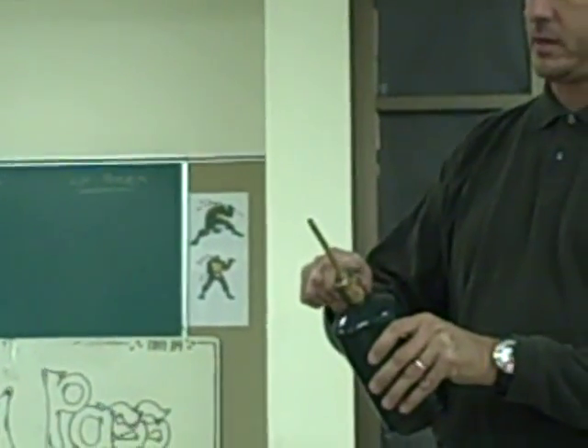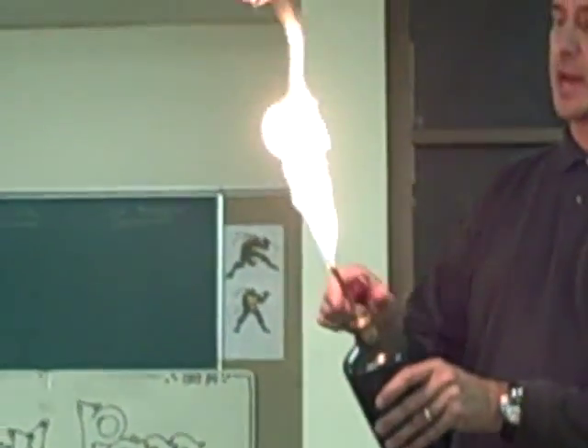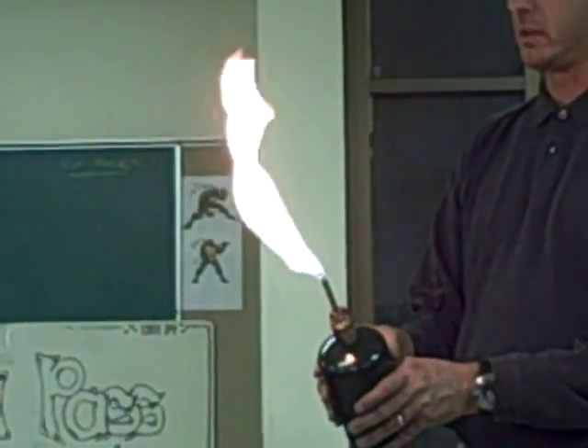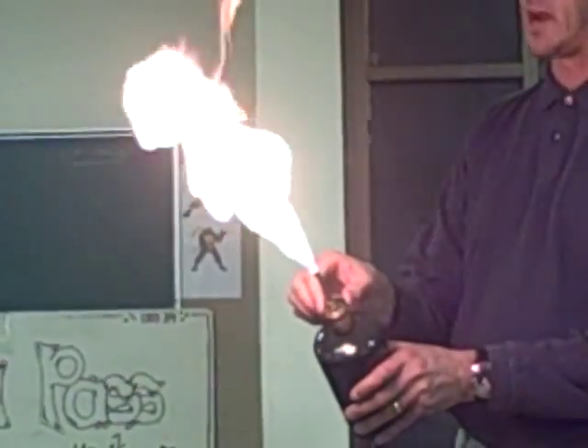Propane torch — we'll turn it on just a little bit, add a little activation energy, get the reaction started, turn it down, watch out for my projector there. And you can see that lots of heat and light are being released. Of course, if I open up the valve, we'll have more propane reacting with the air.